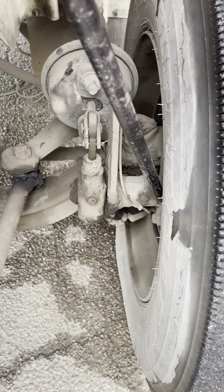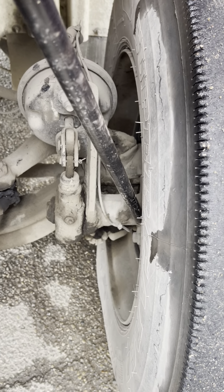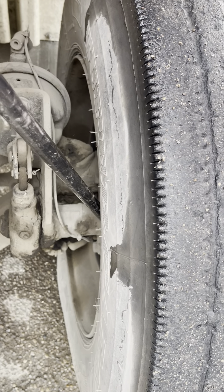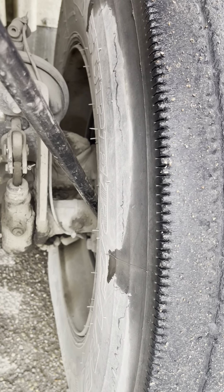My brake drum is securely mounted, not cracked or broken. No oil to indicate an inner seal leak. My lining is not worn dangerously thin.